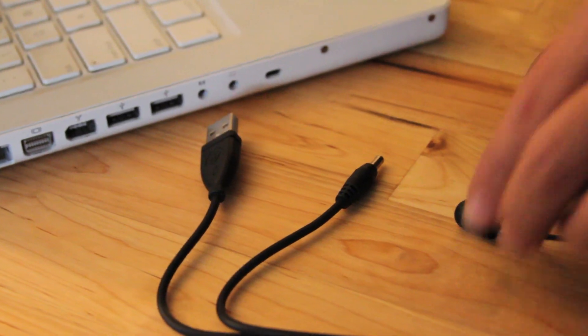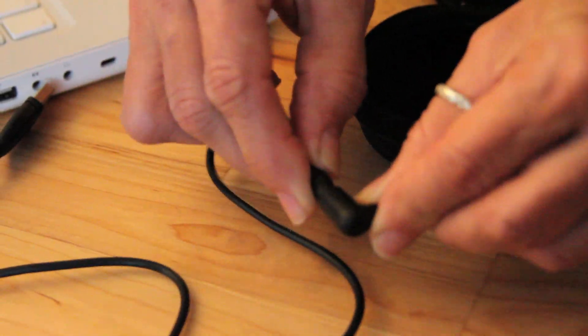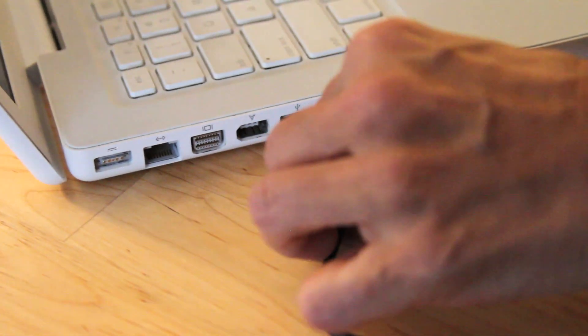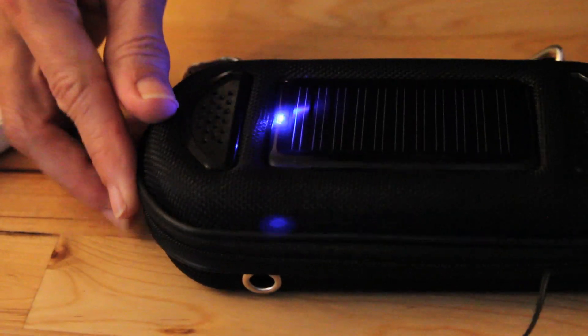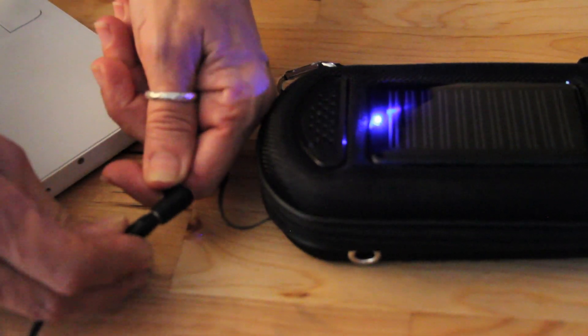To charge the internal Soli Charger battery from an external power source, plug the USB cord into the power socket and insert the USB plug into your computer or any other USB, 12 volt, or 110 volt power adapter. When charging the Soli Charger, be sure the power switch is in the off position. The LED will glow a bright blue when charging and will turn off when your device is full.